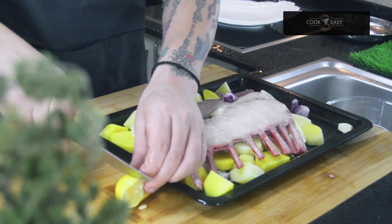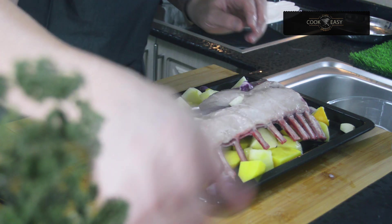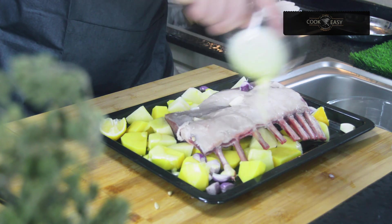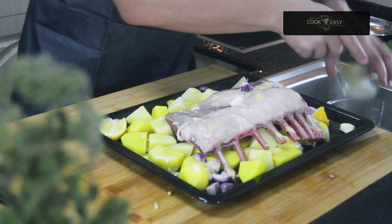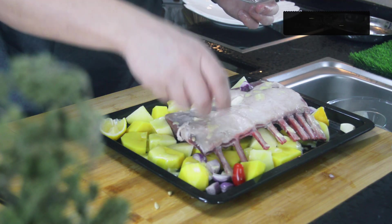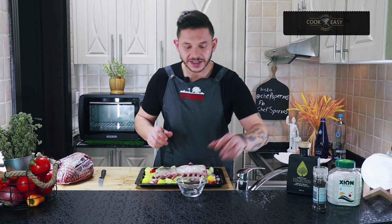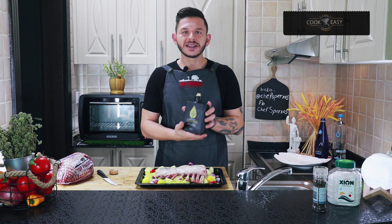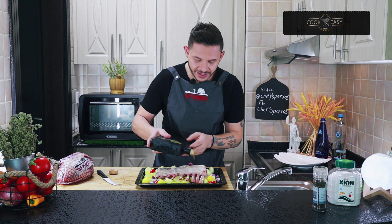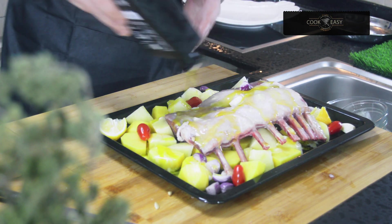I'll also add to the tray a little bit of ghee butter, which is coming from Greece. Then I have my cherry tomatoes — just to give a little garnish at the end. And a generous pour of Kidonakis olive oil, the best Greek olive oil from the Cretan Island. I love olive oil in this dish!